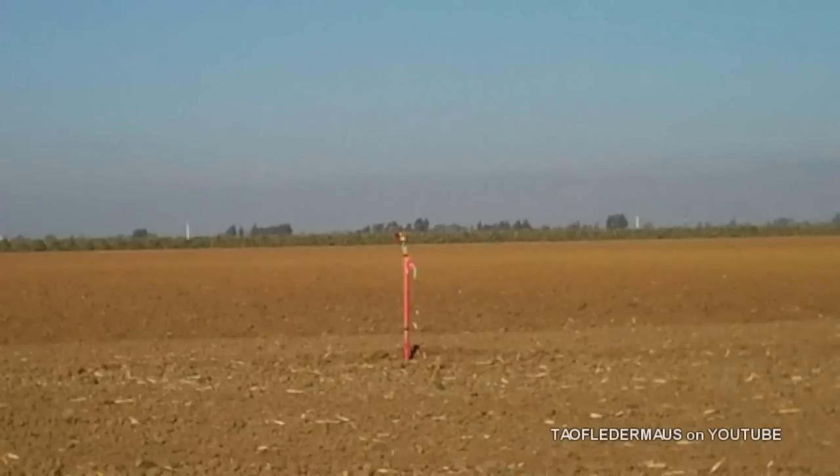Hello everyone, this is Jeff from Tau Flittermouse. I want to show you and share with you a remarkable shotgun shot from my friend Ozzy. I'll be pausing it and explaining things, so bear with me. I think you'll be impressed.